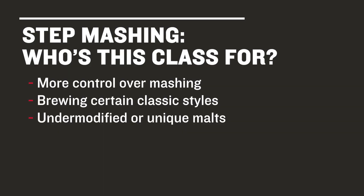So, who's this class for? Well, it's for all-grain brewers looking to have yet more control over the aspect of mashing, it's for brewers who might concentrate on brewing specifically to certain classic styles, and it's also for brewers working with under-modified or unique malts that benefit from the step mashing process.